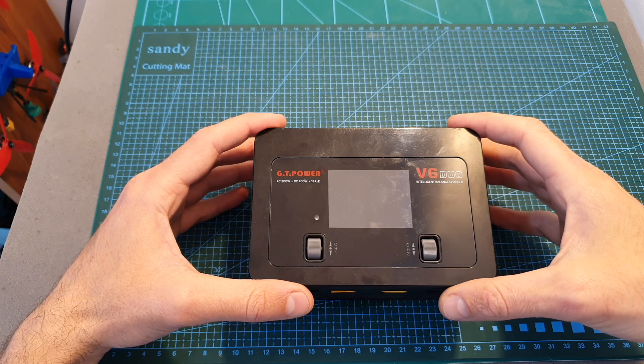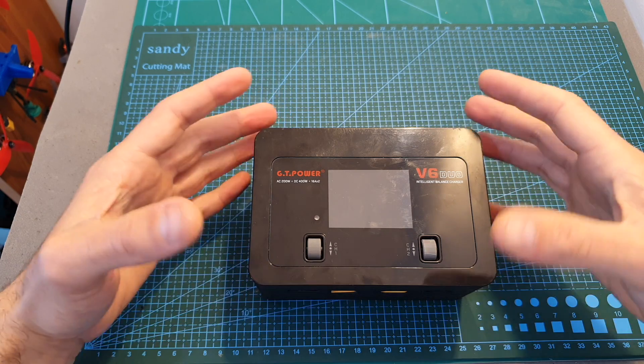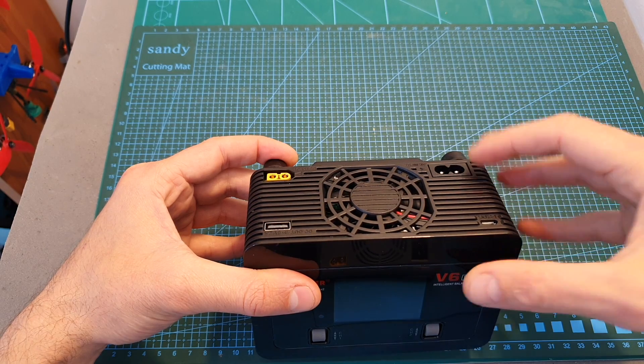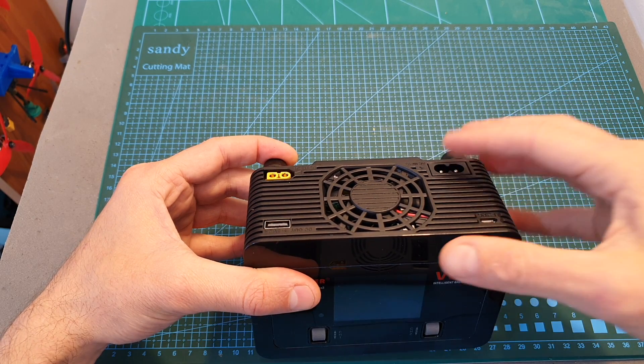In addition, operating this charger is very easy and it's user friendly. The only issue I have with it is that the fan is constantly on when powered through AC, and as I mentioned before I hope that this issue is going to be fixed in their next firmware update.